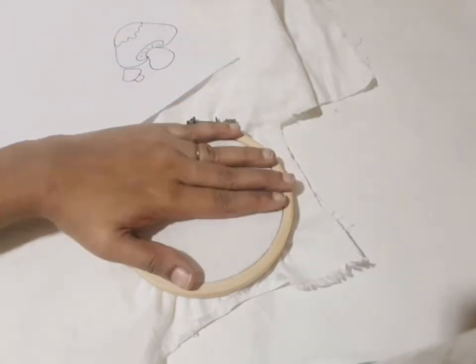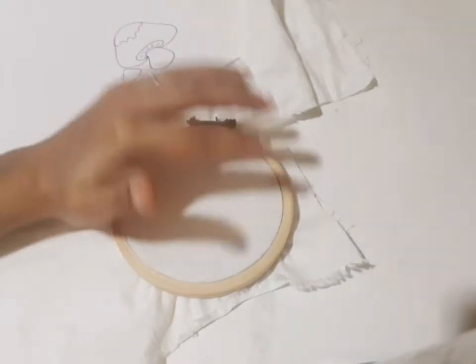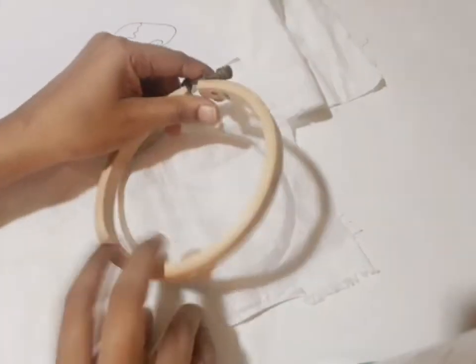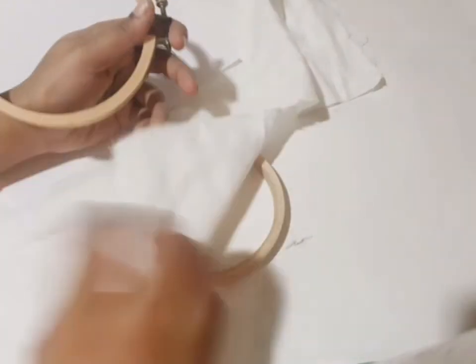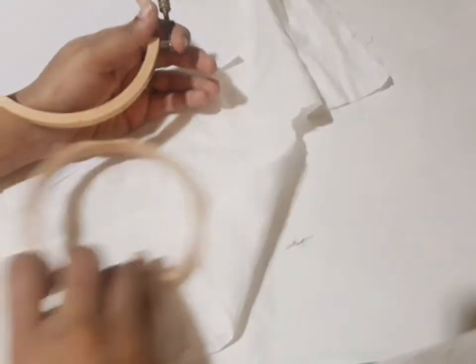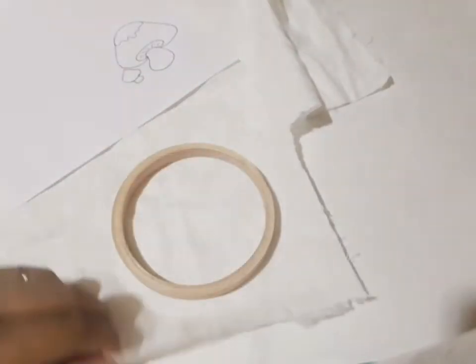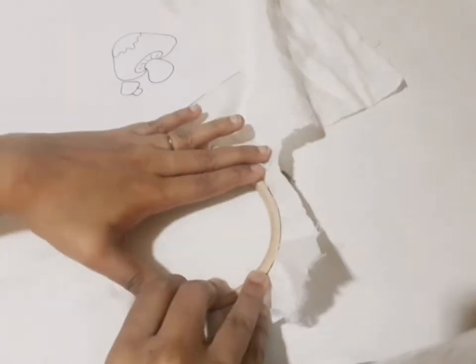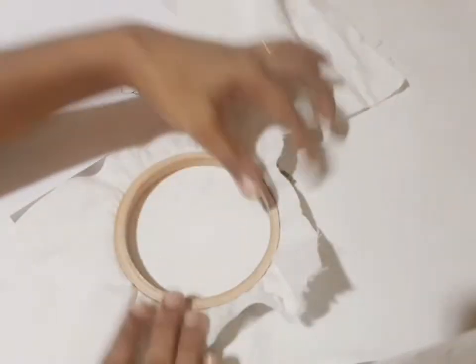Now I have the paper. If you have carbon paper, you can just cut it out — cut the back side.